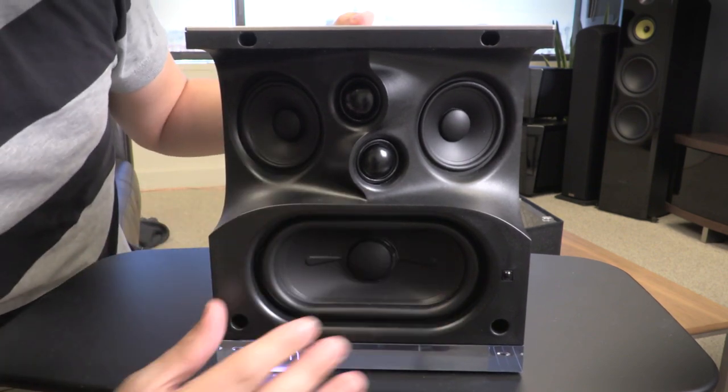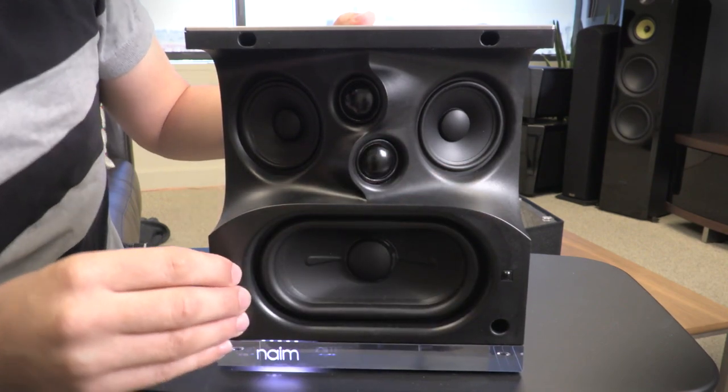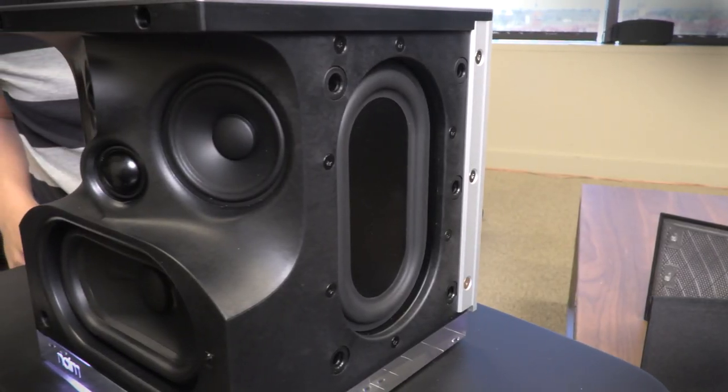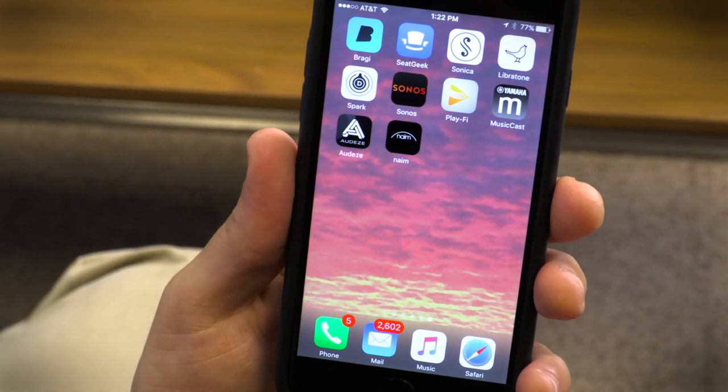You see a lot of drivers underneath here. We've got dual tweeters, dual mid-range drivers, and a radiator down here for bass. And if that weren't enough, we've got two passive radiators on the side to get even deeper.